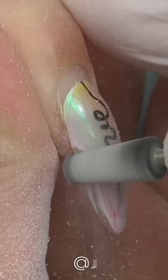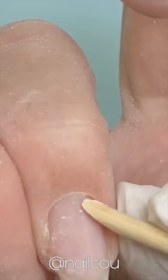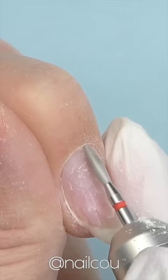Now I need to carefully file it off because this is hard gel, so the only way to remove it is to file off. I decided to do almond shape because I like how it looks on my hands.